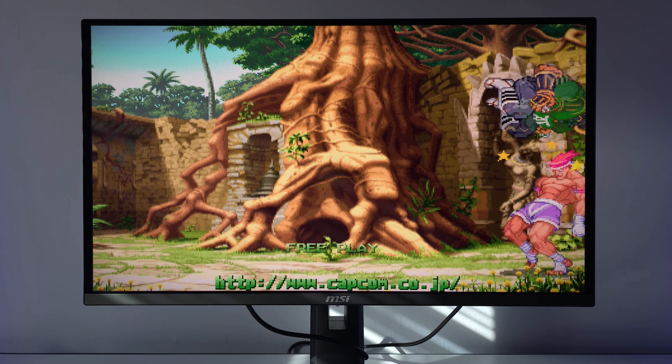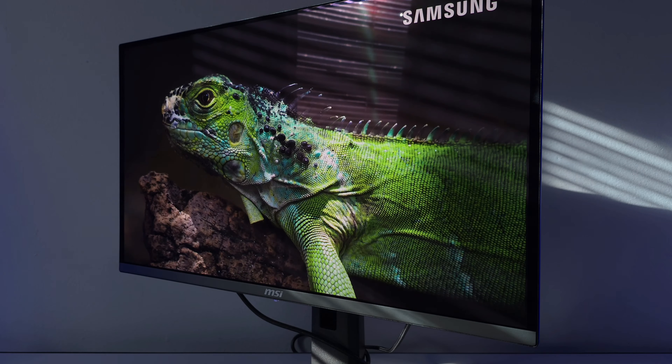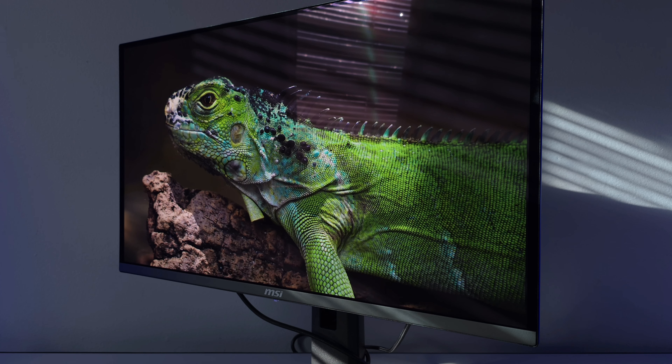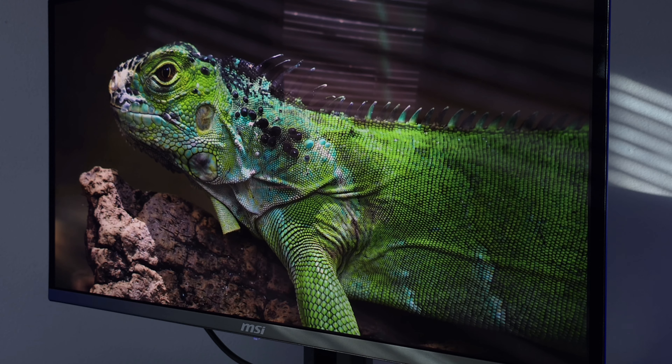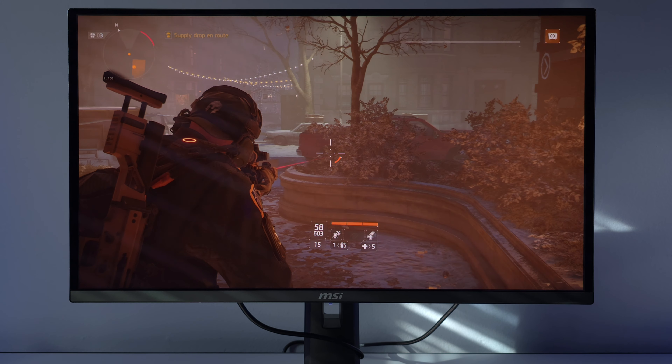One thing that really stands out to me is the clarity. Because of the glossy coating, you can see everything — look at this lizard, I can see the scales, I can see everything. This QD OLED, or even WOLED, just elevates the picture over VA or standard IPS with no local dimming zones. You really need to see them side by side.